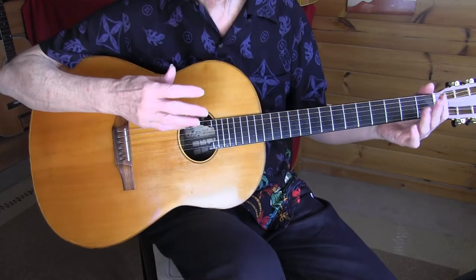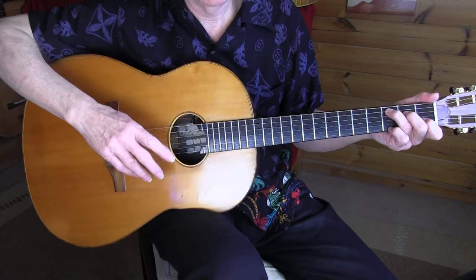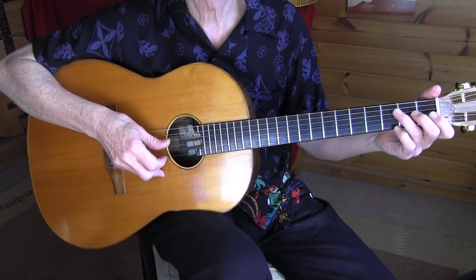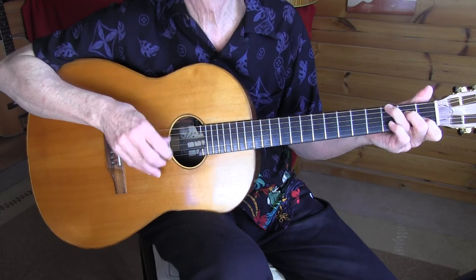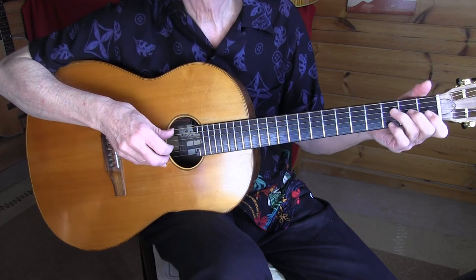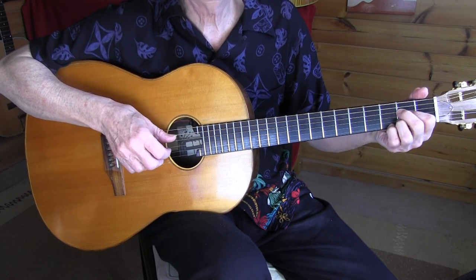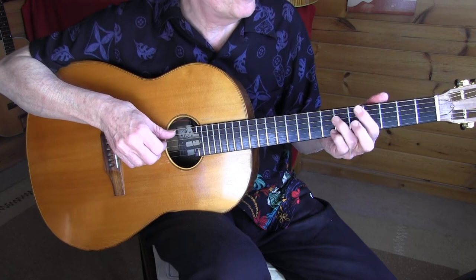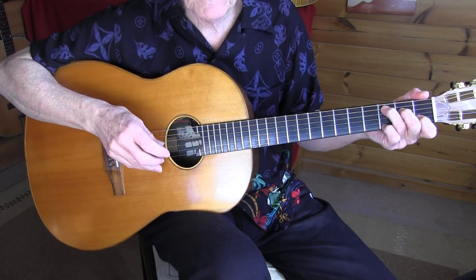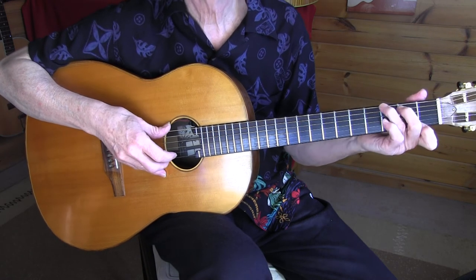Then we have the vocal part, which is the same progression with a few different things. Let's play that slowly and I'll sing it softly. I thought I heard Betty Bolden say: you're nasty, you're dirty, take her away. She's terrible, she's awful, take her away. I thought I heard him say... So again our C and diminished chords, then G7.